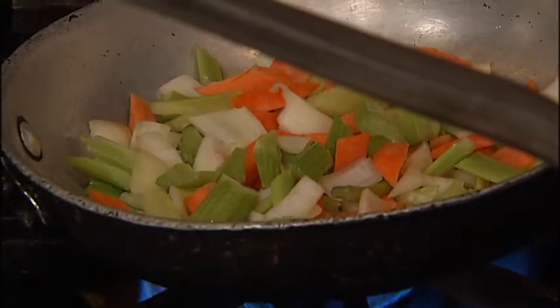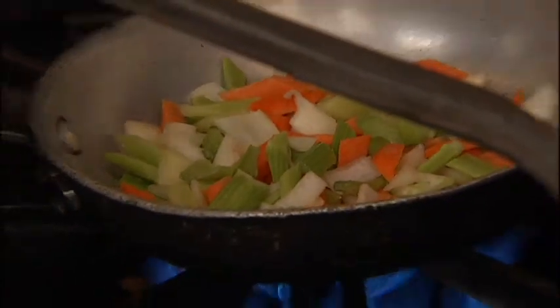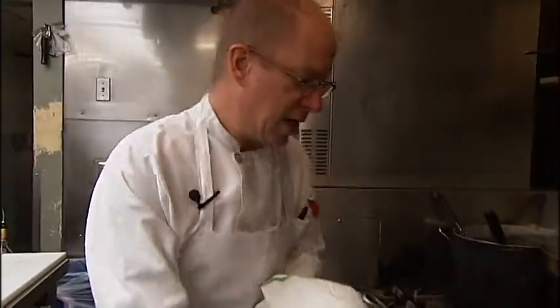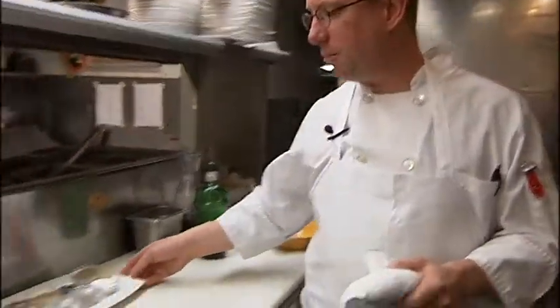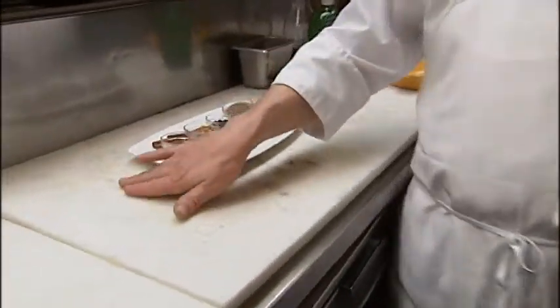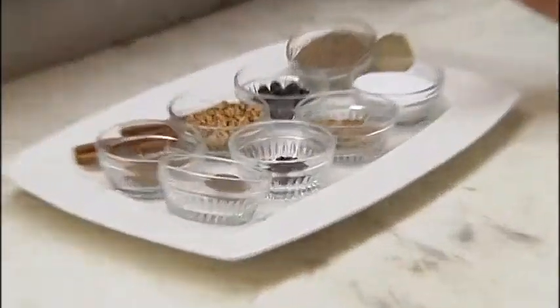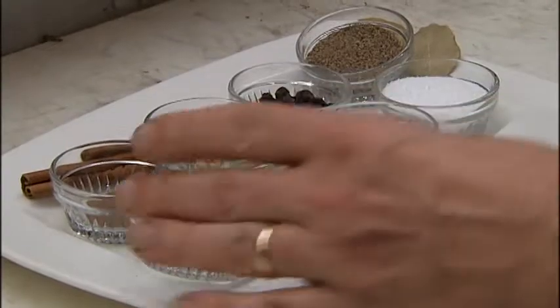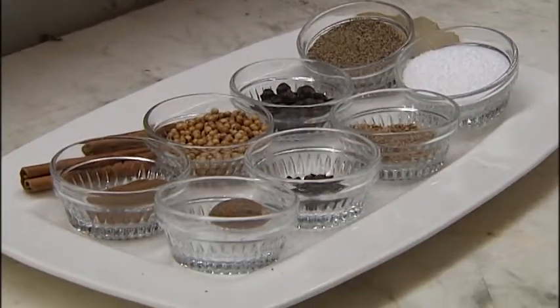Now, if you have the time, you can brown the meat and add these vegetables directly to it, but to expedite things, we're going to do it separately. This is a classic Italian dish, but what's interesting is it uses spices you wouldn't normally associate with Italy. We're using what we call medieval spices from the Veneto region of Italy, which is what we'll be focusing on next month.